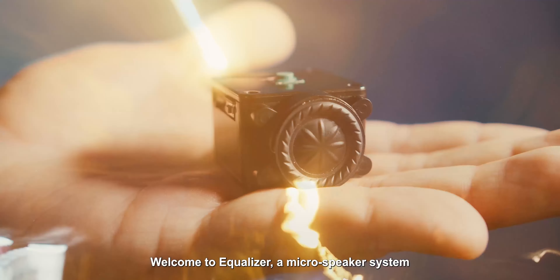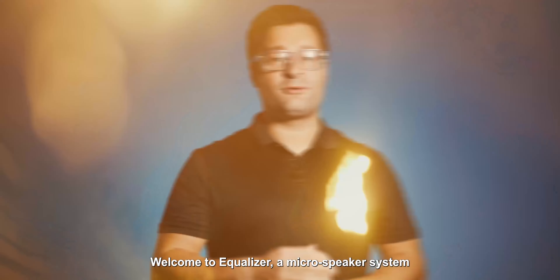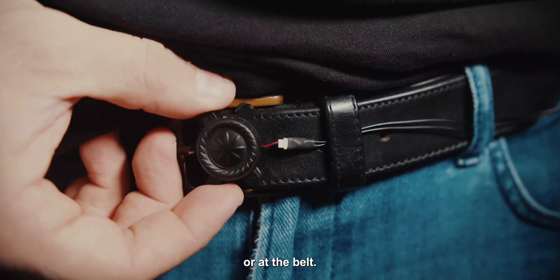Welcome to Ecolizer, a microspeaker system made from the ground up with a professional magician in mind. The unit has a magnetic detachable speaker that can be placed in the magician's sleeve, under the clothing, or at the belt.